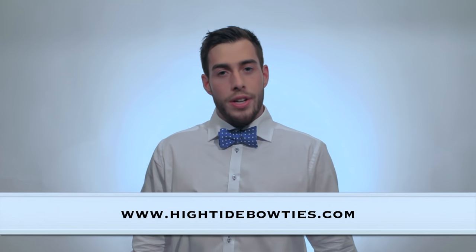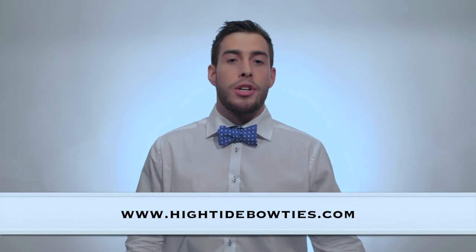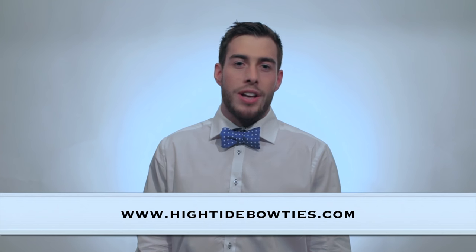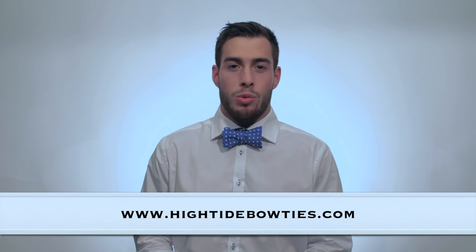Hey guys, thanks a lot for watching our video. We hope you enjoyed it, and if you think it can help some of your friends down the road, make sure to pass it along. Also, feel free to check out our website at hightidebowties.com where you can find some of our products such as bow ties and pocket squares. Cheers.